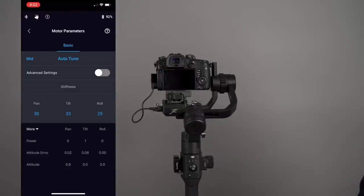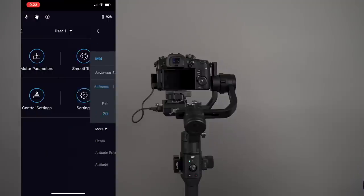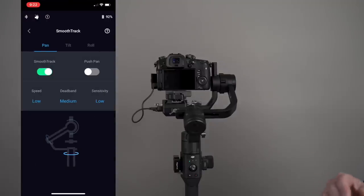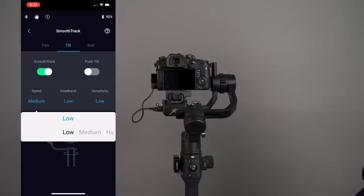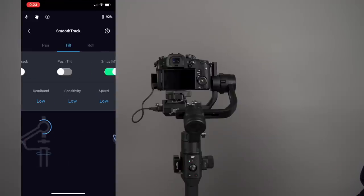You can go to Advanced Settings to make adjustments — I'll leave that as is for now. In Smooth Track, I have it on with the speed set to low, giving me a slower speed. You can adjust the speed, deadband, and sensitivity. I suggest using the default settings to begin with, see how you like them, then make adjustments to your workflow. There are different user profiles, so you could have a very slow setup for user 1 and a different setup for user 2. You can adjust pan, tilt, and roll Smooth Track speeds individually within the app.